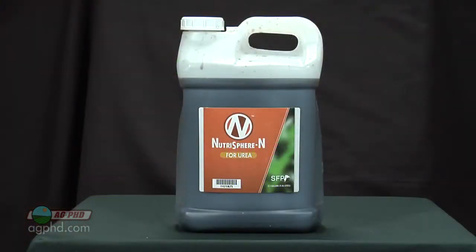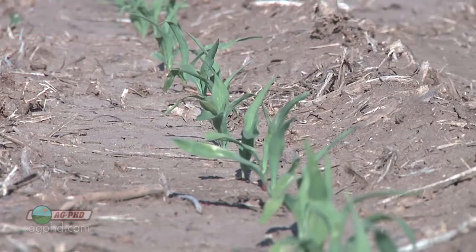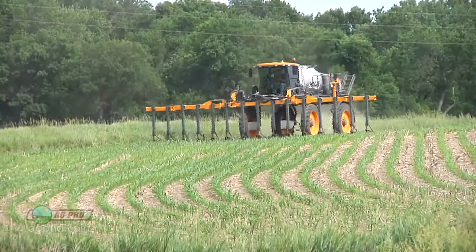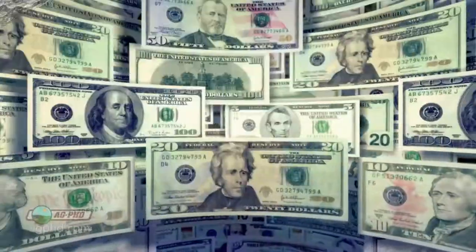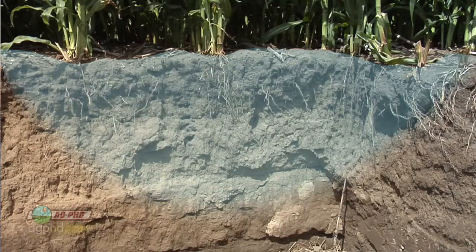If you've already got 30 pounds of nitrogen in the soil, you can apply about 120 more pretty safely. Using a nitrogen stabilizer might let you bump that a little, but you can't get carried away. You can't put 300 pounds out when your soil only holds 150 — your tiny corn plant next spring won't use 150 pounds. You'll still likely need to split-apply on lighter soils. The stabilizer mainly protects against loss, which harms both the environment and your bottom line.